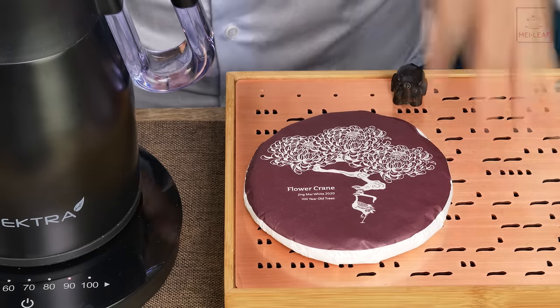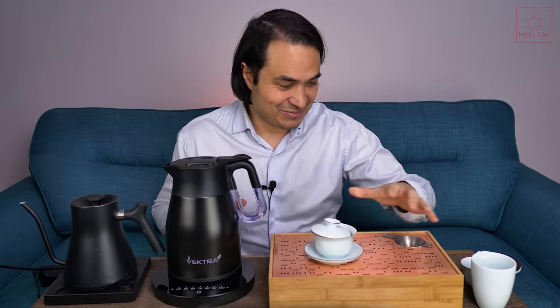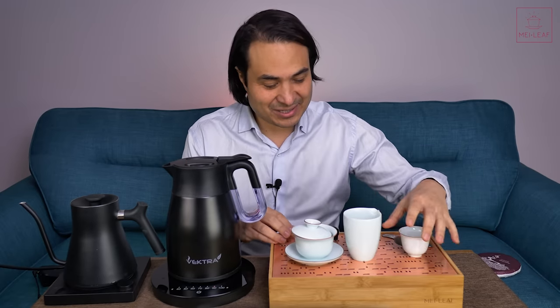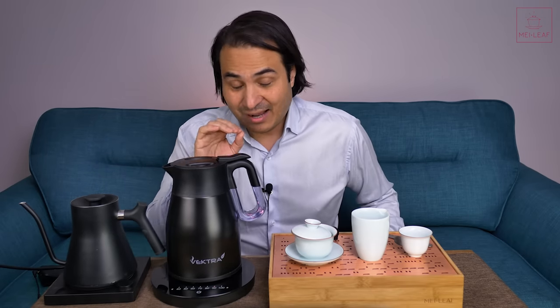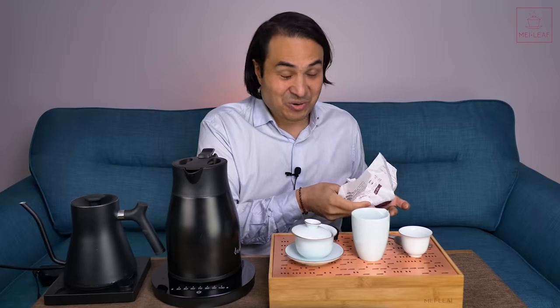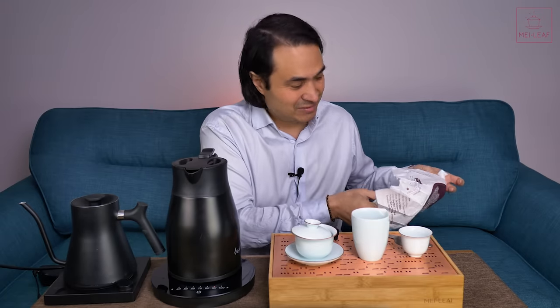Let's move on to ergonomics. There is a big problem with this kettle that will probably mean most people won't be purchasing it. But I keep saying 'but' — the thermal insulating function on this kettle makes all those other problems diminish. You can't take them away, but it does diminish them.